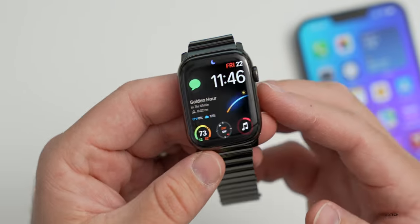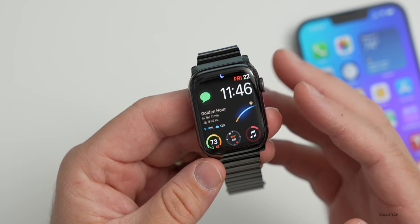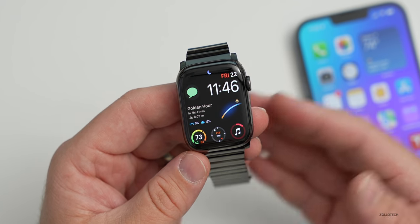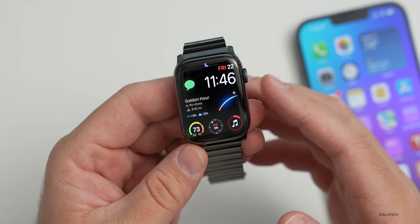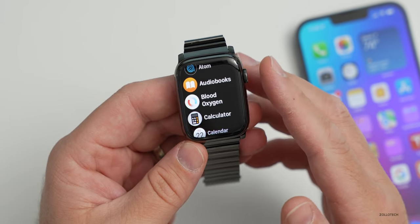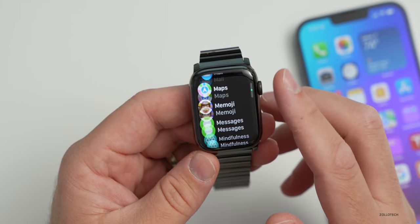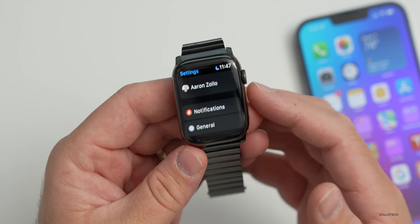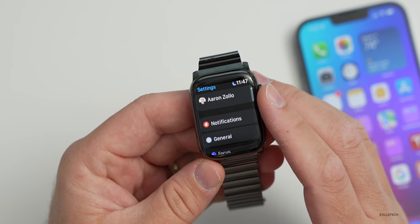We did have some odd charging issues with this watch. It does have faster charging, but I don't really pay attention to that since I just put it on the charger at night and take it off in the morning. I have noticed odd charging behaviors depending on the WatchOS version — sometimes it just wouldn't charge all the way. Apple fixed that with updates, but it was an issue that wasn't really problematic with past watches. Some people are still experiencing this on the latest WatchOS update.